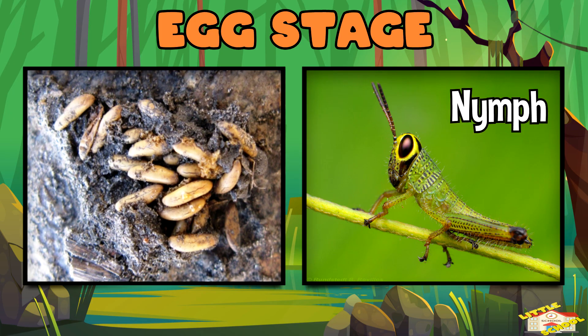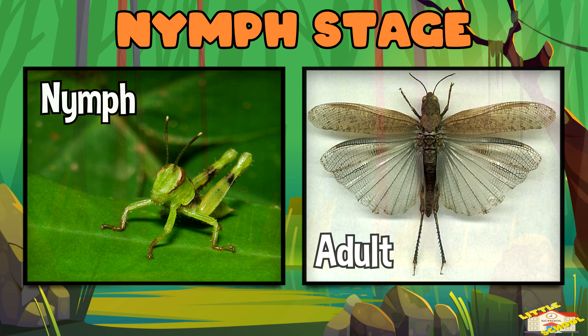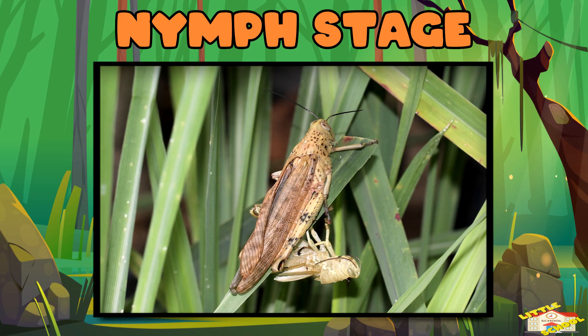Nymph stage: the nymph looks like a tiny version of an adult grasshopper, but without wings. It sheds its skin several times as it grows bigger. Each time it molts, it starts to look more like an adult.